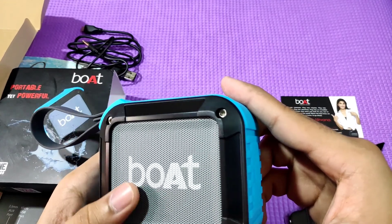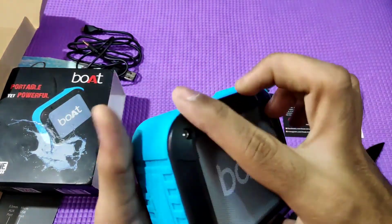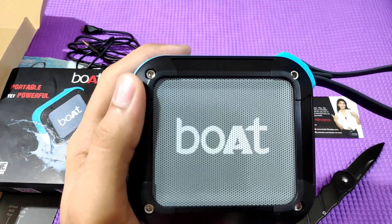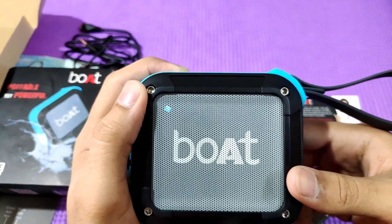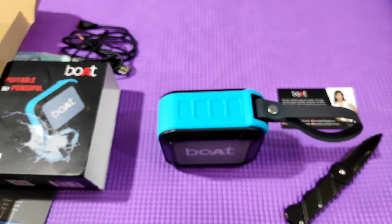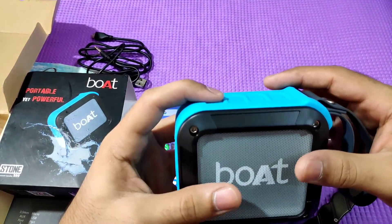There is a strap and a built-in microphone with an on/off button. When you power on, there is a beep sound. For charging, it shows a blue light. If the battery is low, it shows a red light and will automatically turn off. If you connect with an AUX cable, you get a green light — so there are three different colored LED indicators.